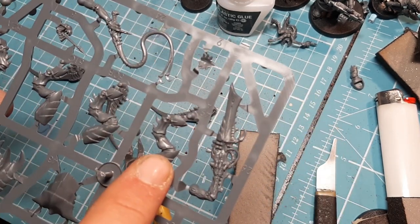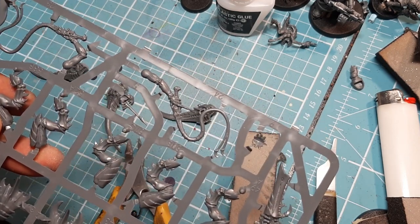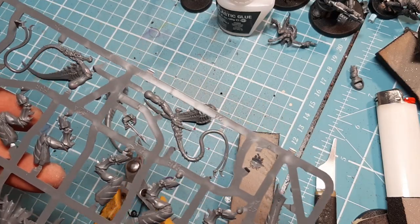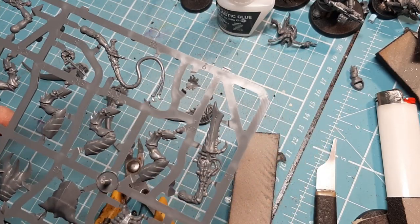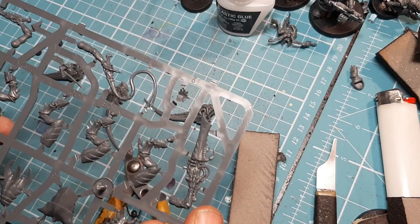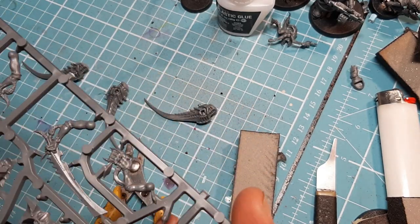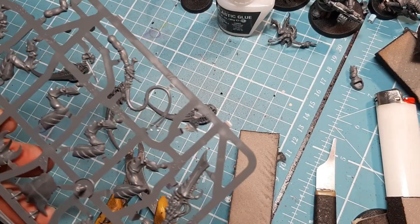Basically these are all right legs and these are all left legs, but the instructions say they're optional so you can mix and match. Each one has a little spare prong. I'm going to clip all the legs off, clean them down, and come back to show you how they attach to the body.